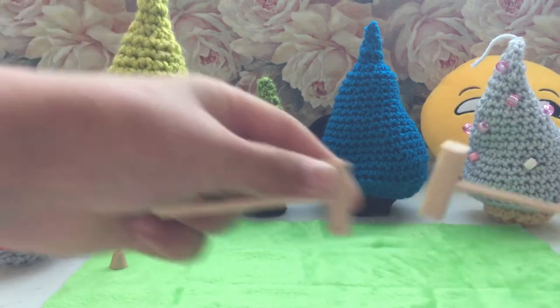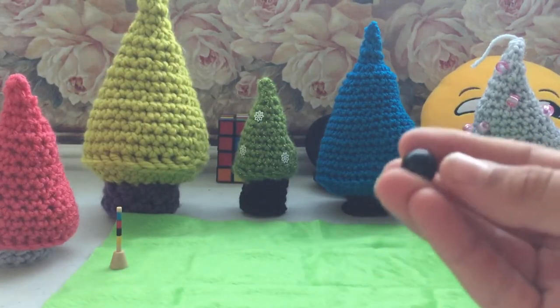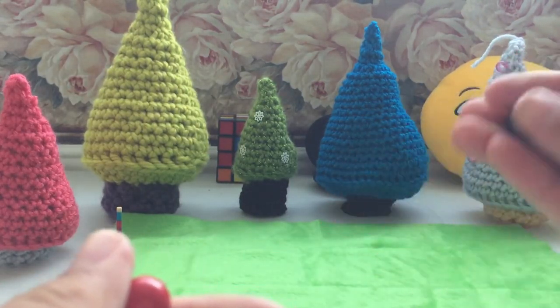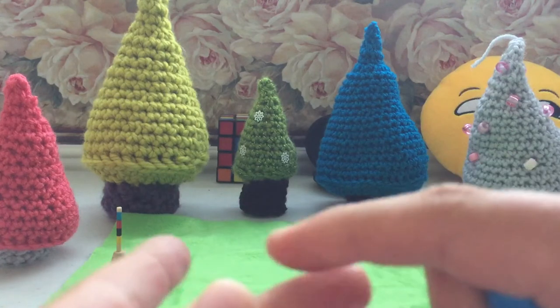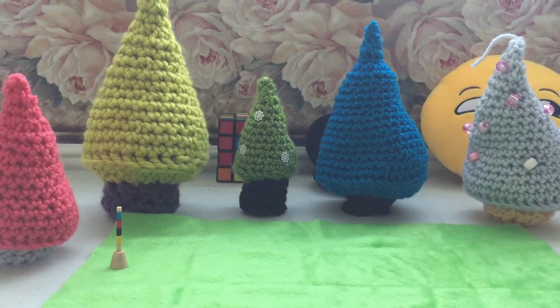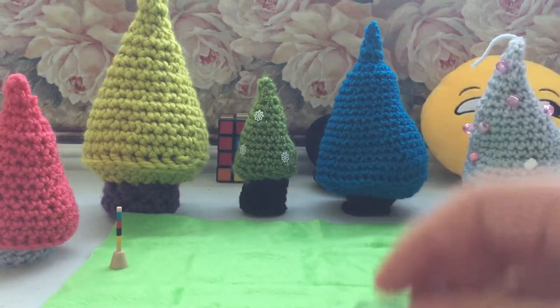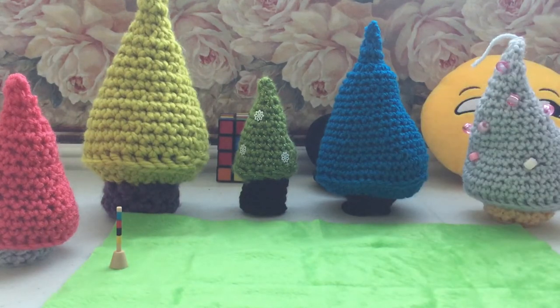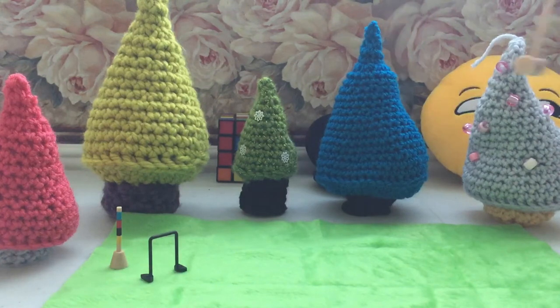It gives you two mallets to hit the ball, and four different color balls: black — which I don't like black — red, I like red. Blue, I also like blue. And yellow, not the best. And then the last final pieces of this game are the wickets, the things you have to hit the ball through. Croquet is where you have a mallet and you try to get from the start to the finish through all these obstacles, hit the ball through them, and get to the finish. That's the object of the game.